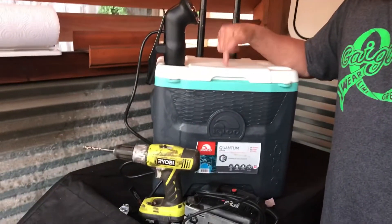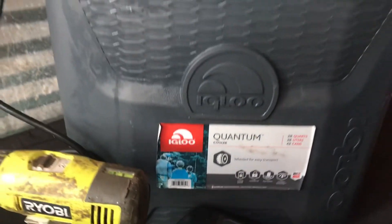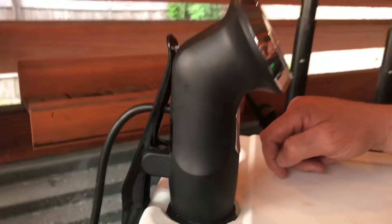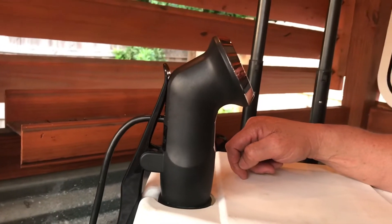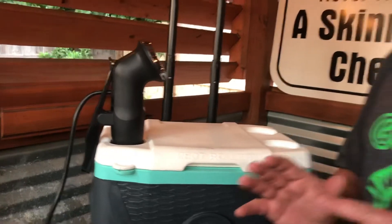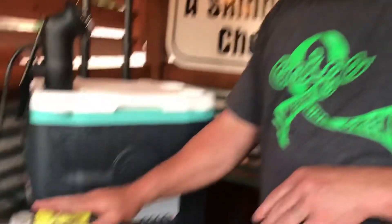So what I did is I took my old 28-quart rolling cooler, cut a hole in it, put my sous vide machine in it, and yeah — good to go. It took me less than 10 minutes total to do all this.